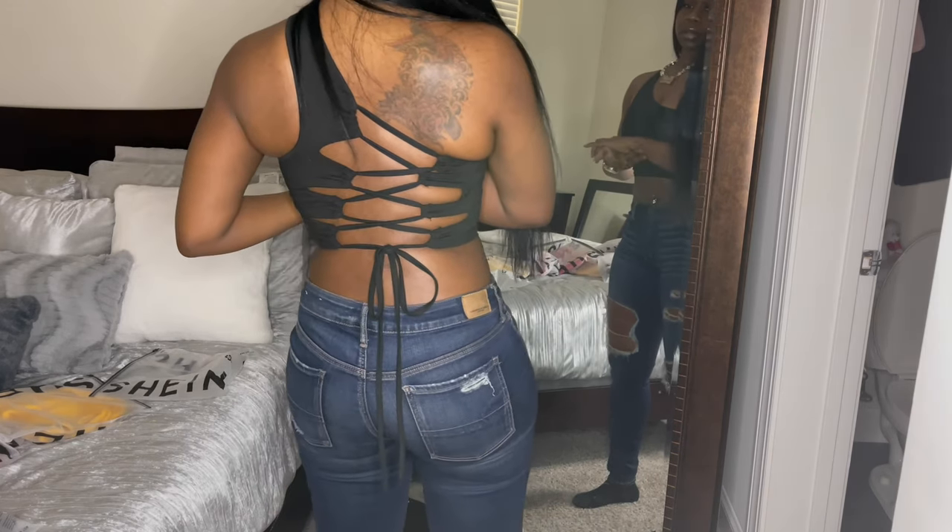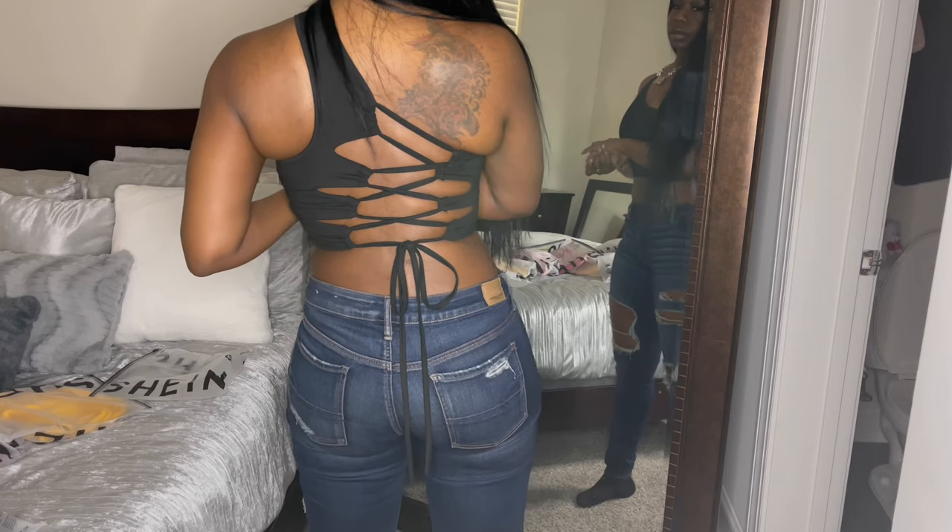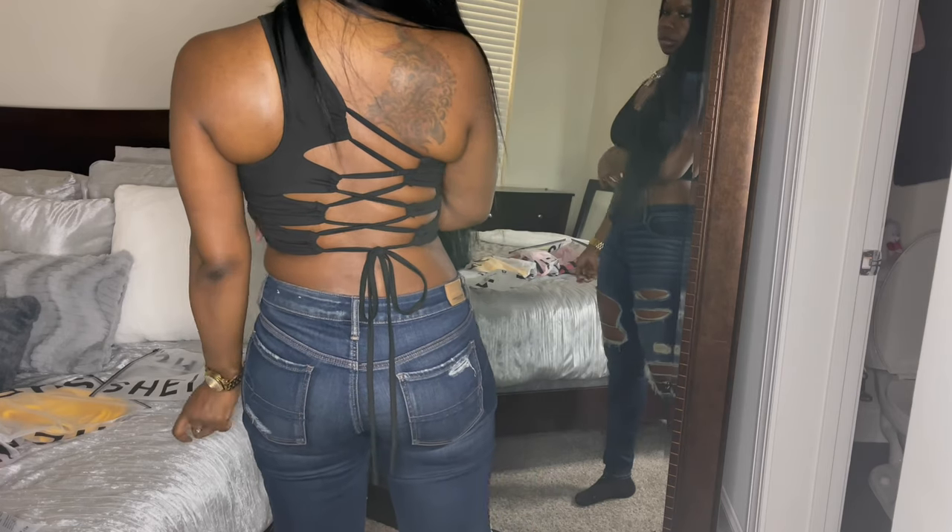I did not go by their specific size chart or anything like that. But this is so cute — you can even see my little tattoo in the back, which you'll never see because I wear my hair all the time. I love this top. This top is too cute.